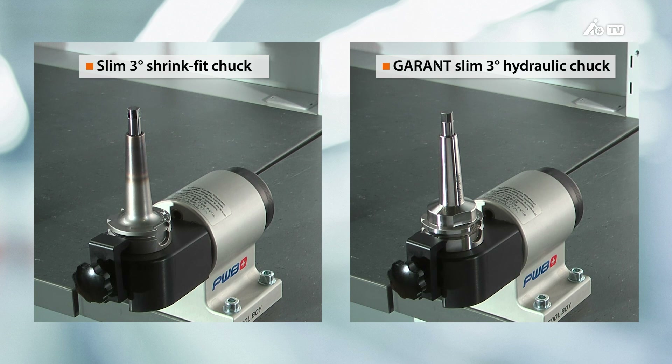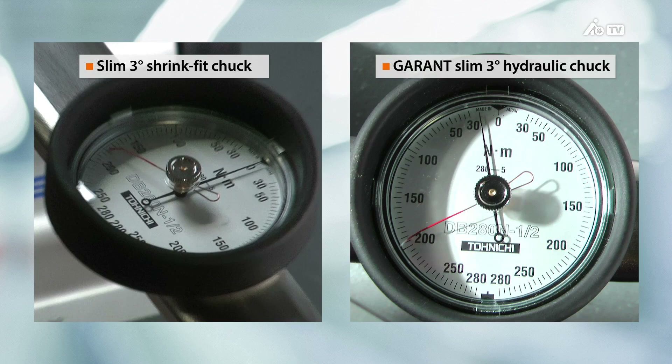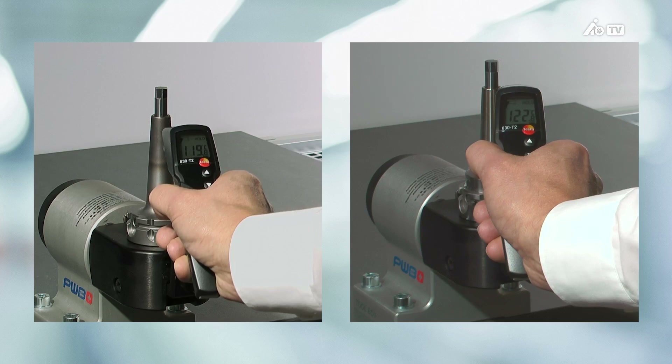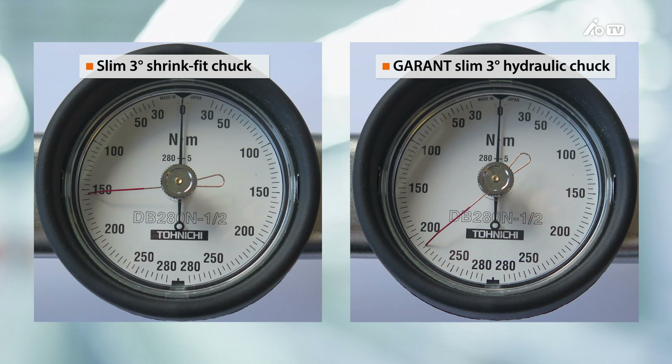The holding torques are demonstrated by means of a torque test. A load is applied to a test rod using a torque wrench until the rod moves. With the slim 3-degree shrink-fit chuck, the test rod moves at around 180 Nm. With the new Garant 3-degree hydraulic chuck on the other hand, the test rod only moves at 195 Nm. The chucks heat up when used continuously, and this affects the holding torques. We tested this by heating the chucks to around 120 degrees Celsius, then repeated the torque test to demonstrate the effect of the temperature.